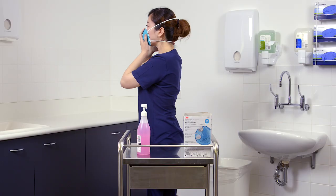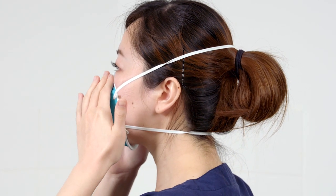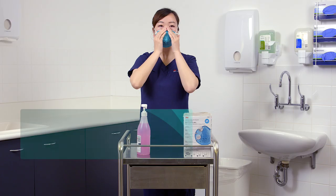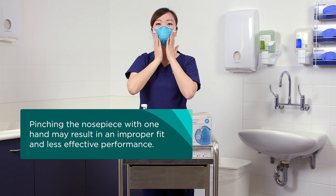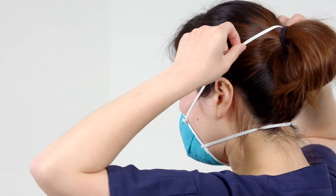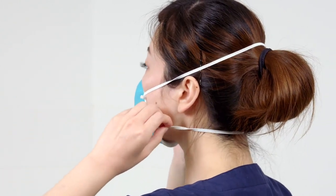Using both hands, mould the nose clip to the shape of the nose bridge by pushing inwards while moving your fingertips down both sides of the nose piece. Always use two hands when moulding the nose piece. Pinching with one hand may result in improper fit and less effective respirator performance. Make sure that hair, facial hair, jewellery and clothing are not between your face and the respirator as they will interfere with the fit.